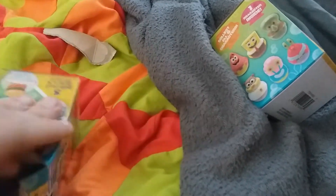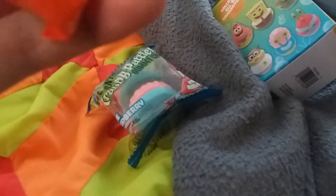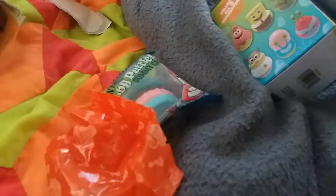I didn't look at the box — oh, it comes with just one. I opened this — hold on, let me get a pair of scissors. Alright, got a pair of scissors, I think I could just open it by hand.